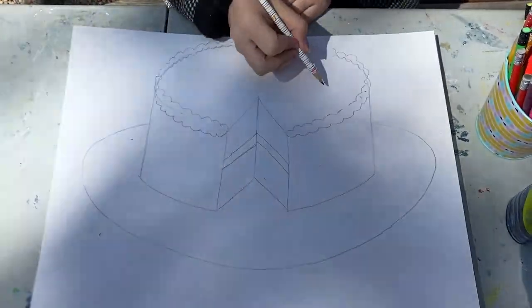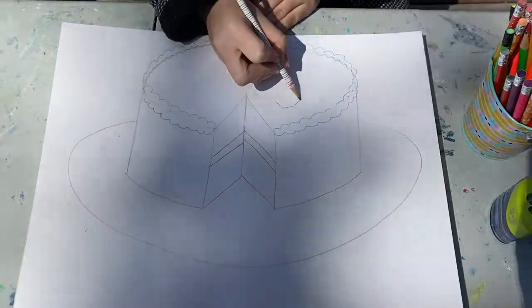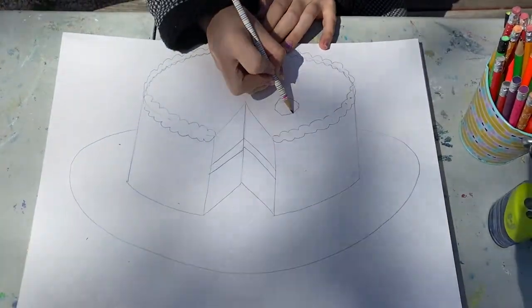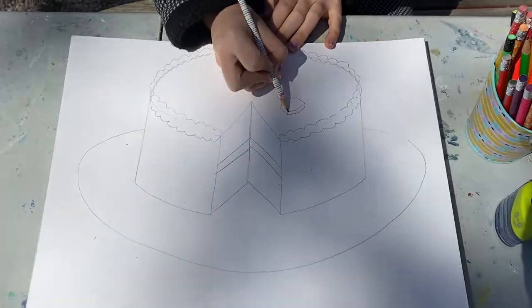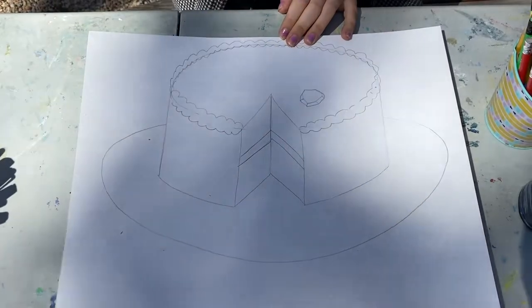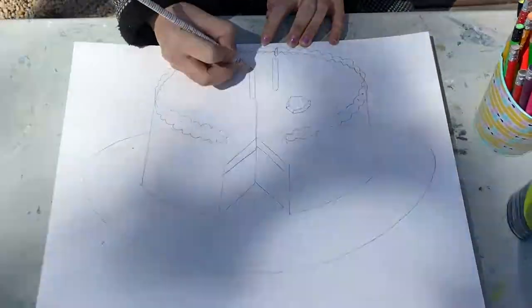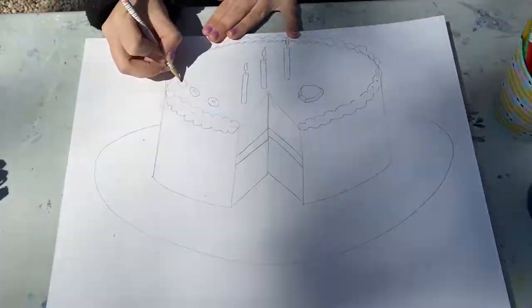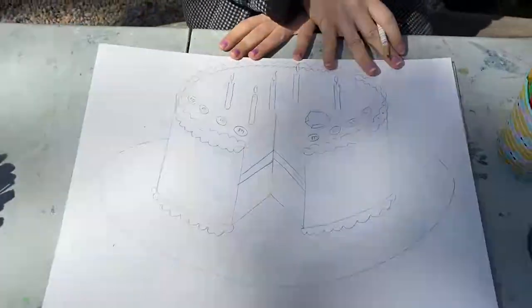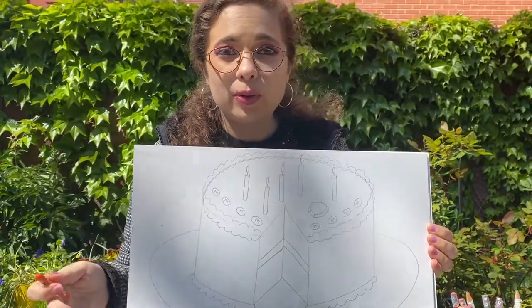I'm gonna do some little candies on the top that are shaped like gems. Or I can add some candles. You can decorate your cake any way you want.